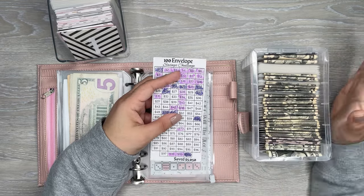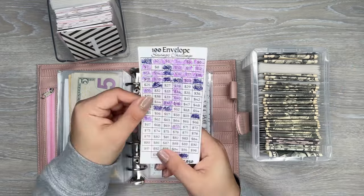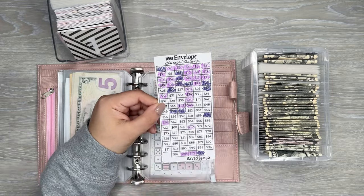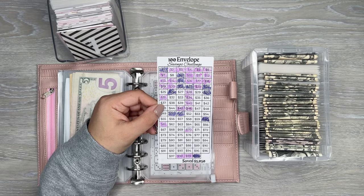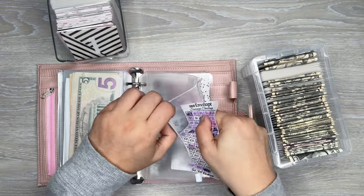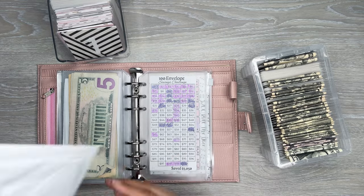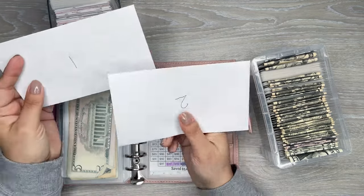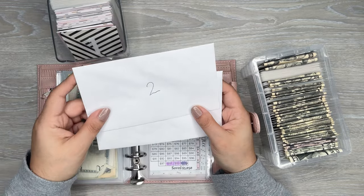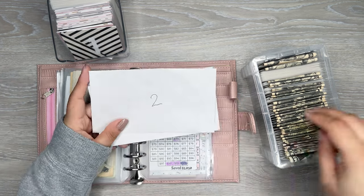For me, I like doing it with physical envelopes — it's all a matter of preference. Do it however you'd like. You can get the tracker, which I'll have linked in the description, and just color in the boxes as you go and move the money into a savings account — same payoff, which is nice. The cheapest, most affordable way is to just get a couple packs of envelopes from Dollar Tree — they're super inexpensive — and then just put the money in.